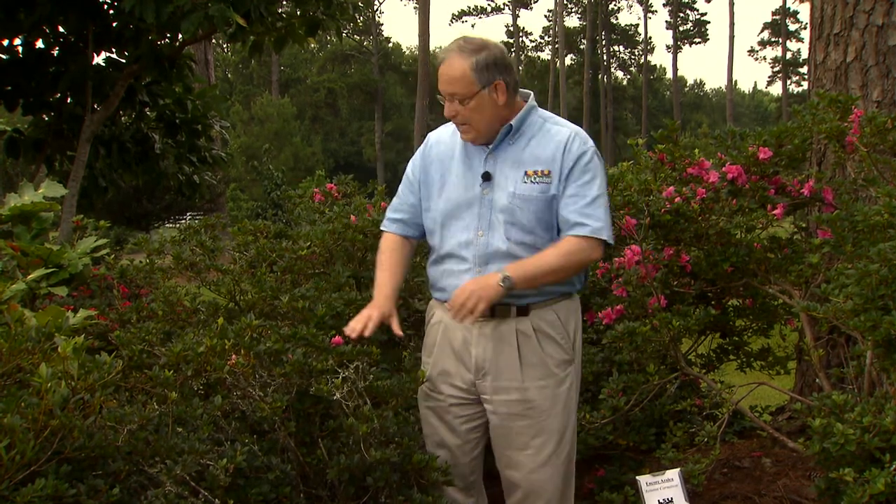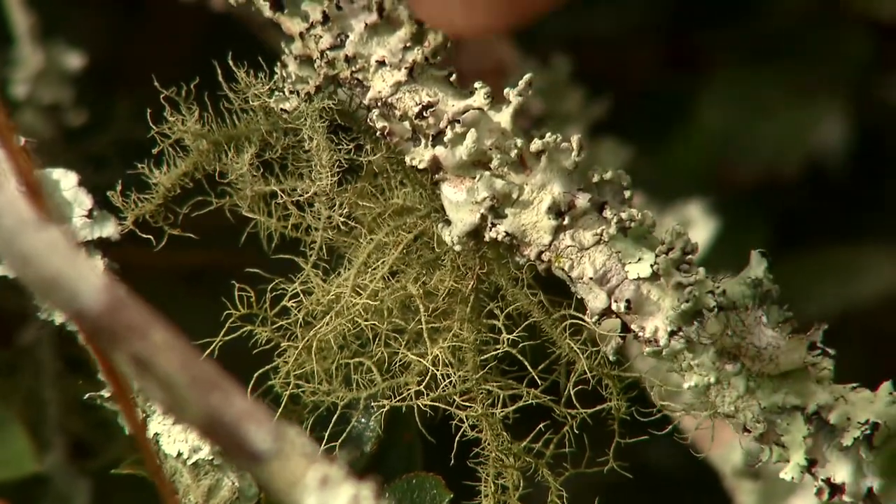However, when plants are doing poorly, lichens may proliferate on those plants, mostly because more light shines through when the plant has a poor leafy canopy. There's no need to do anything about the lichens themselves. But a plant that has a lot of lichens on it, being low in vigor — try fertilizing it, maybe improve the growing conditions to see if maybe it will come back.